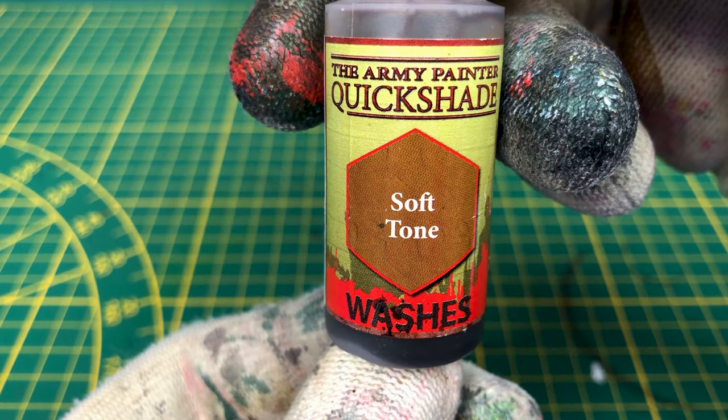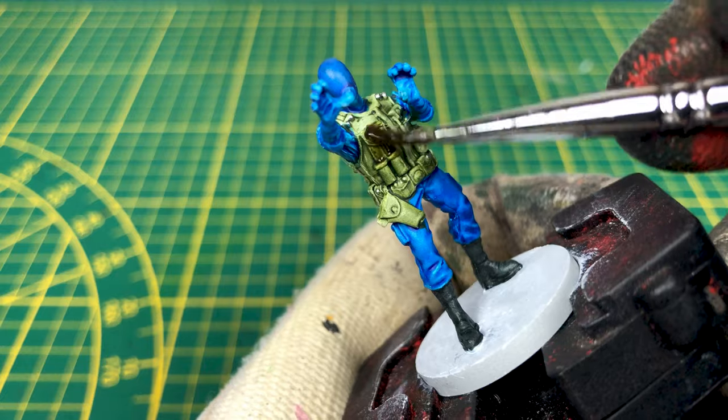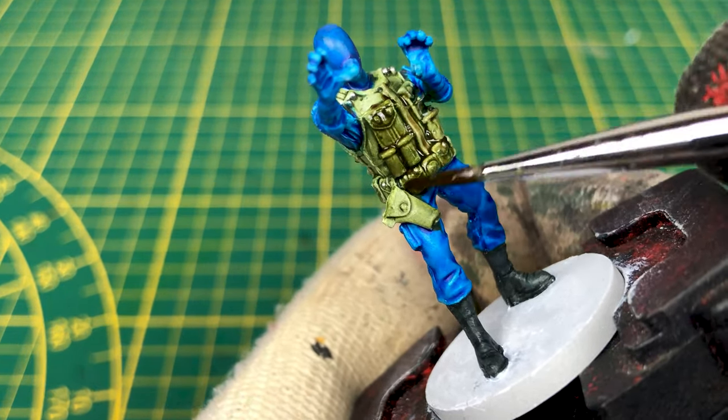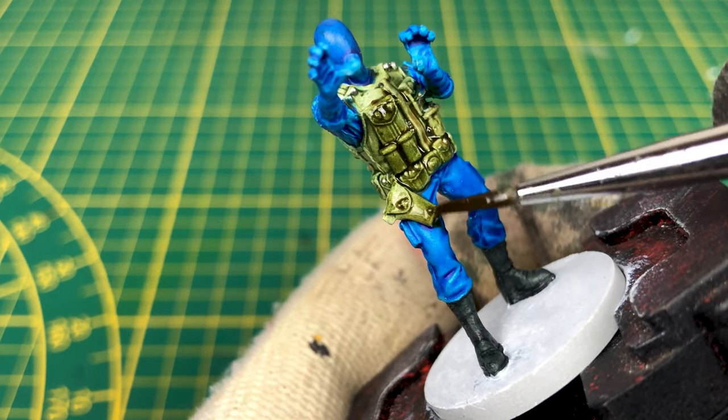As we are in tutorial speed paint and the mini is a little dark, I'll use a soft tone from the Army Painter. This way the details will be highlighted without darkening the figurine.